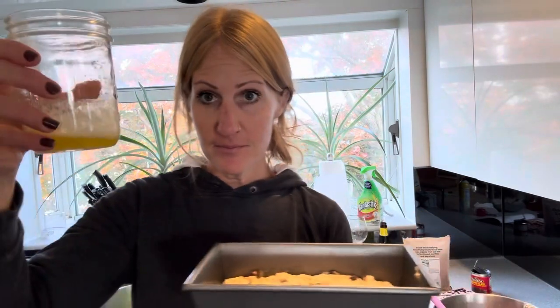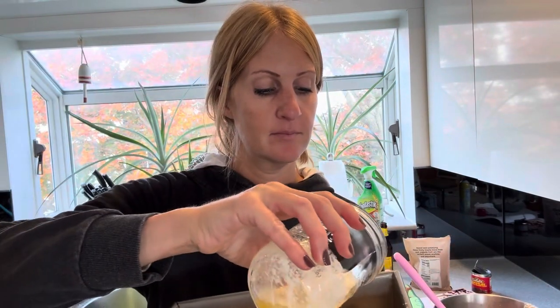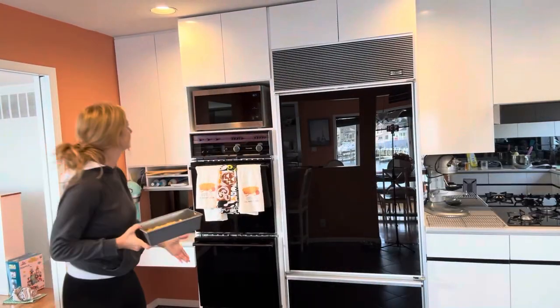Now my favorite part — two tablespoons of melted butter right on top. Nice and warming, can't wait for that to get all toasty in the oven. Put it into an oven at 350 degrees for about an hour.